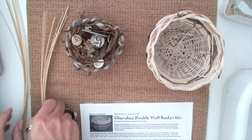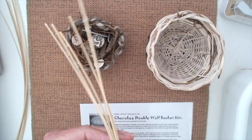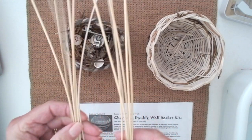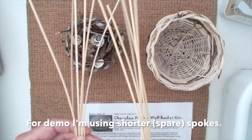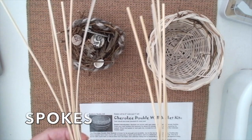So you want to start with reeds. I'm starting with 12, and these reeds are all the same length. I'm actually using ends that had been cut off. These are called the spokes of the basket.